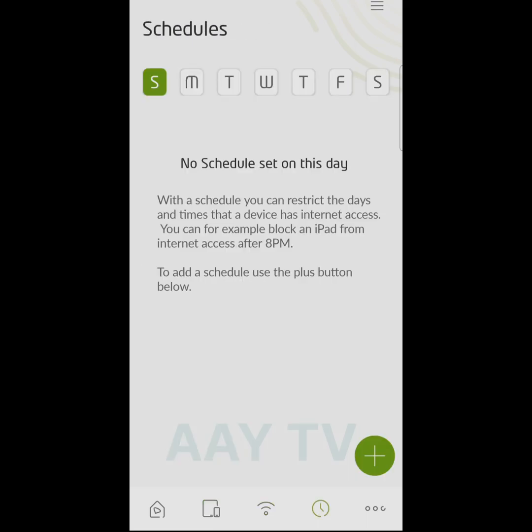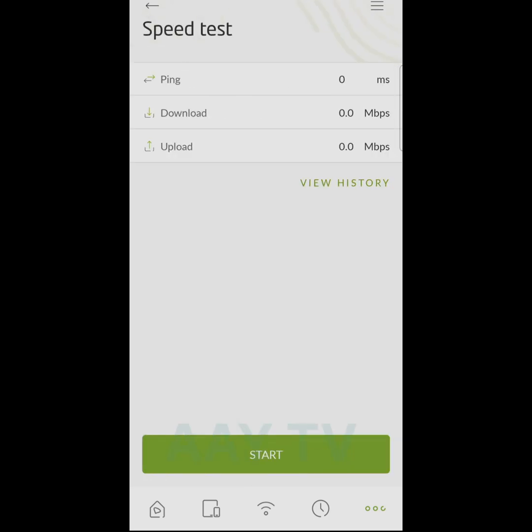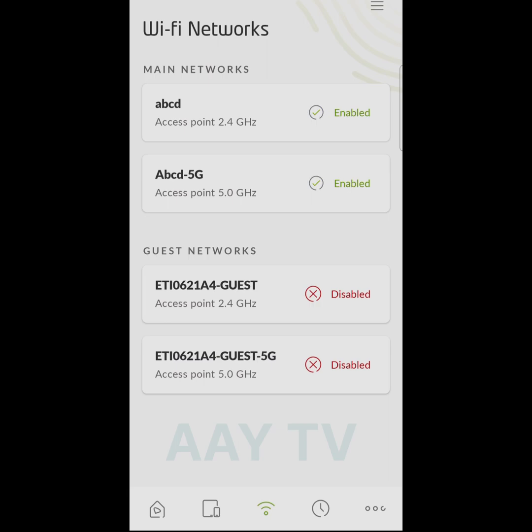The fourth option is scheduling — you can set which days you want to enable internet, for children or for others. There are many more options including a speed test. We will go to Wi-Fi settings, which is our main topic.